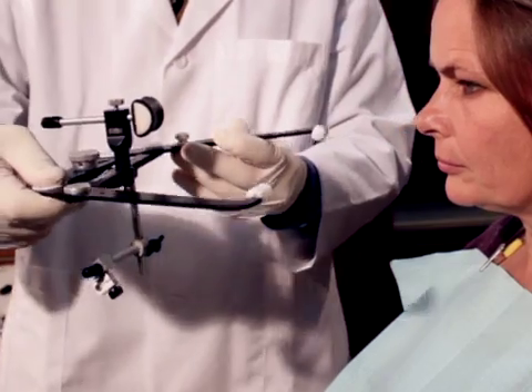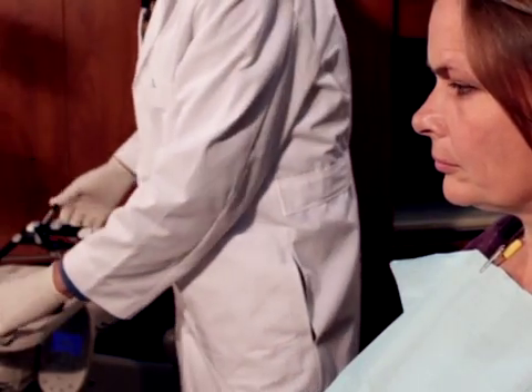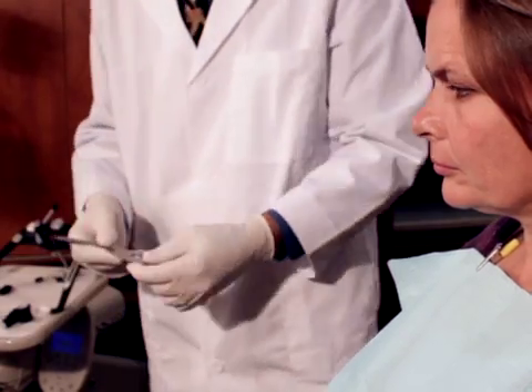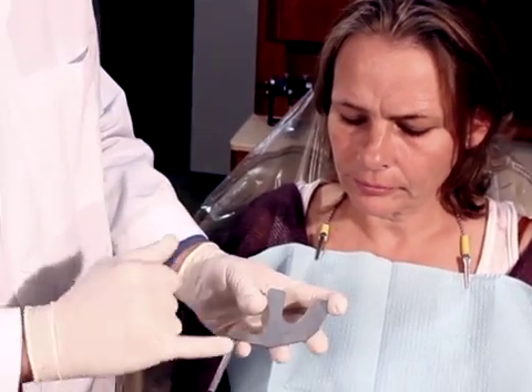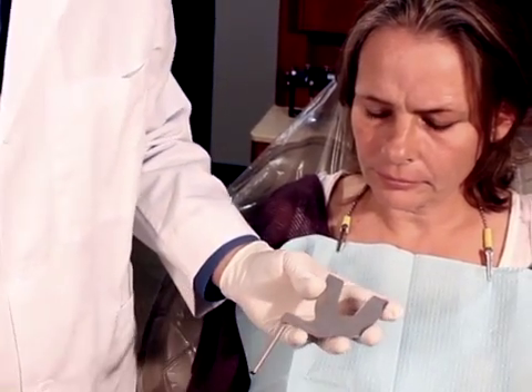Now we have the face bow ready for patient use. What we'll do next is go ahead and get the plane of occlusion. We do that with a bite fork. It does have a dental midline mark here, and we can use either wax or bite registration material.